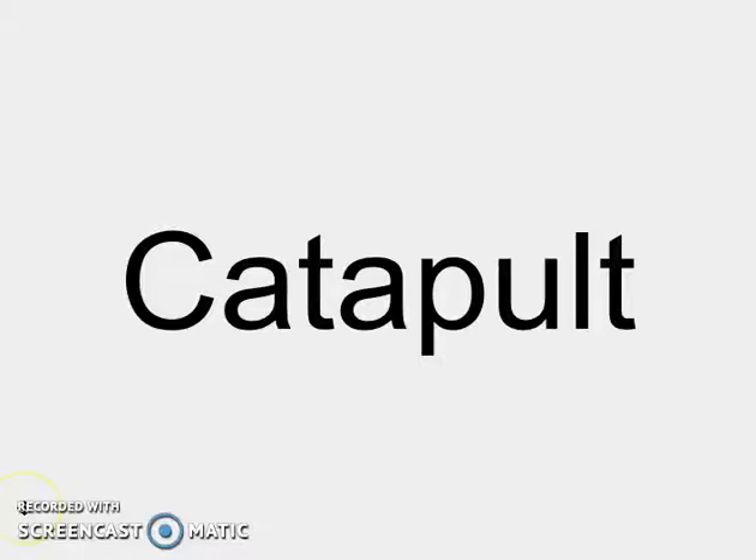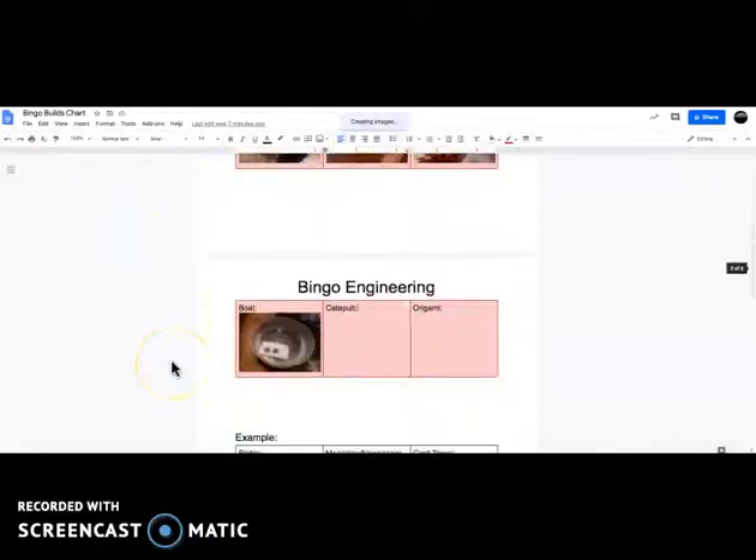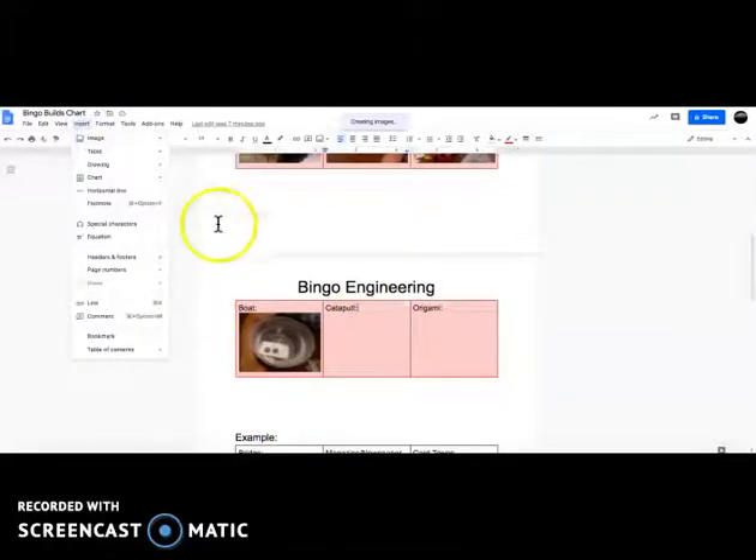Alright, it's time to look at how I built a catapult and how to take a picture and insert that picture into a Google Docs slideshow or into a Google Docs sheet. First, read the instructions, then go ahead and click Insert, go to Image, and click on Camera.